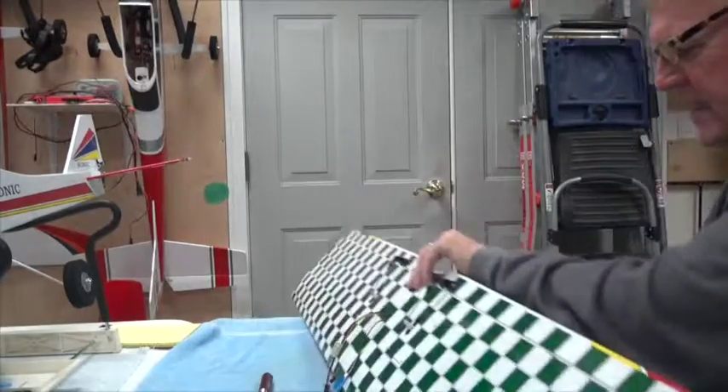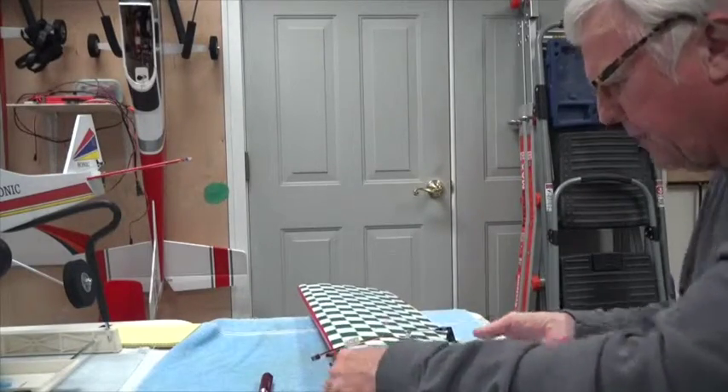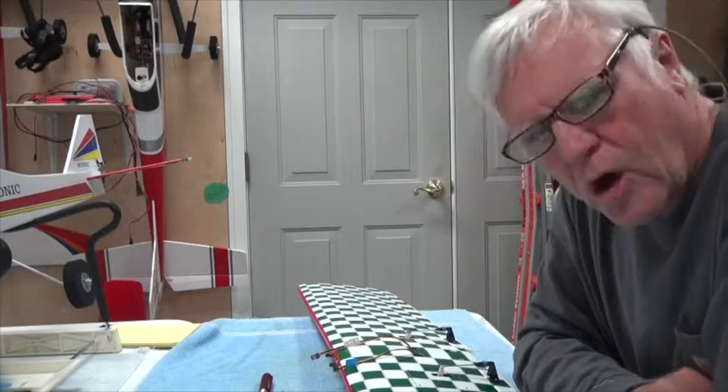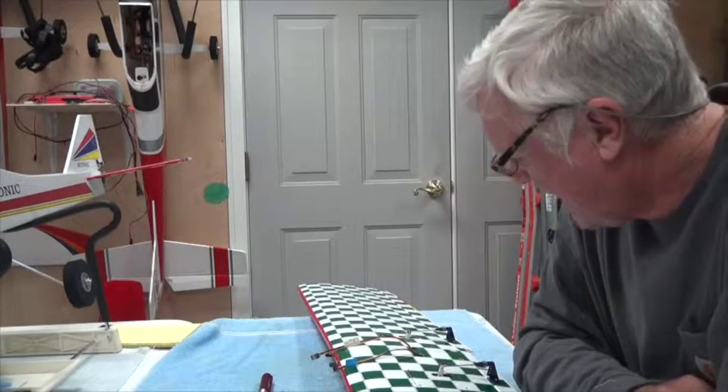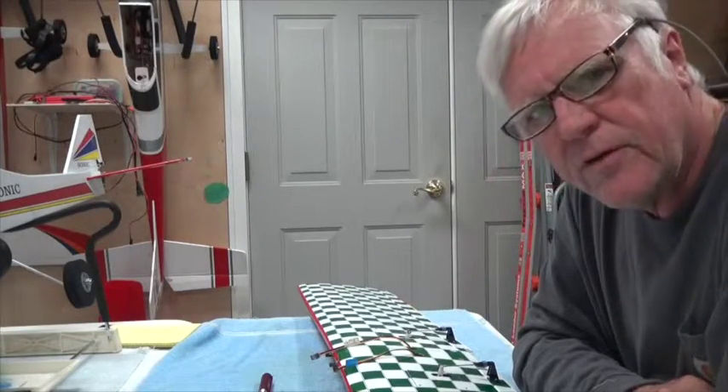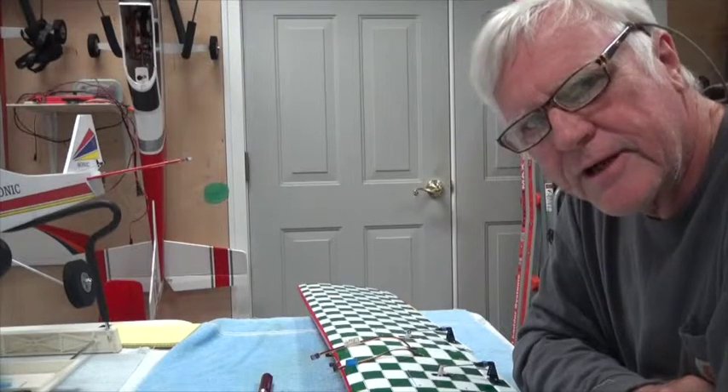So that's what I call a wing pin. It's a simple little extra to add and it makes it nicer to hold the wing when you get ready to put it on. It's optional — you don't have to do it — but it worked for me. Thank you for watching and stay tuned to the next video.